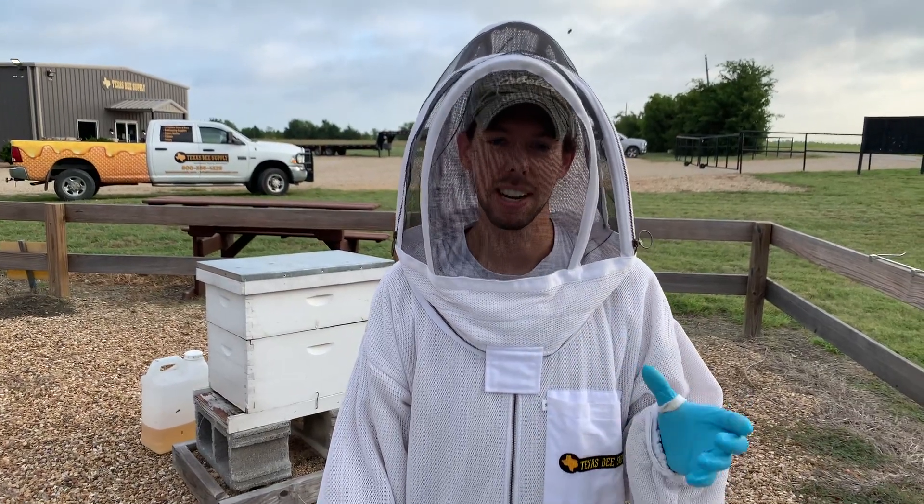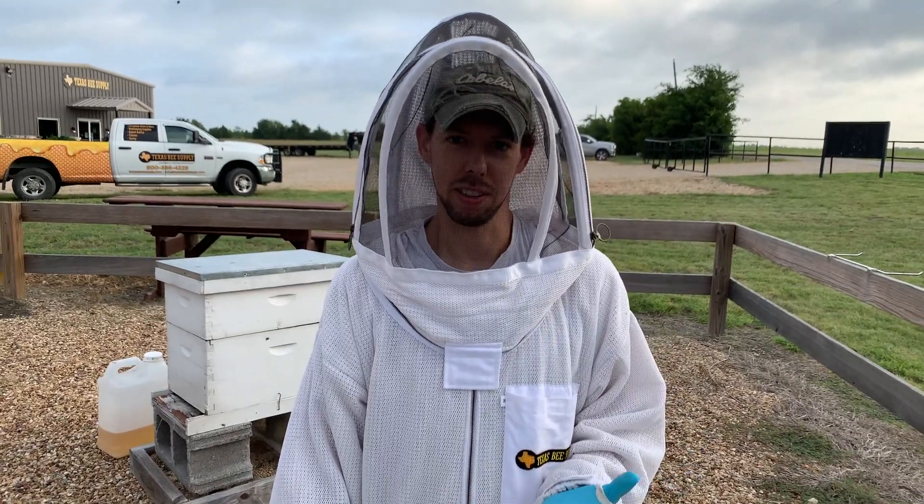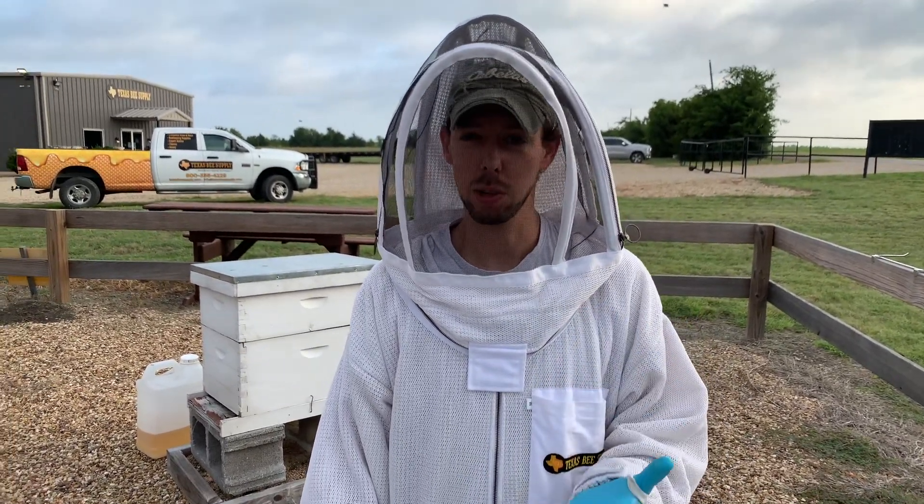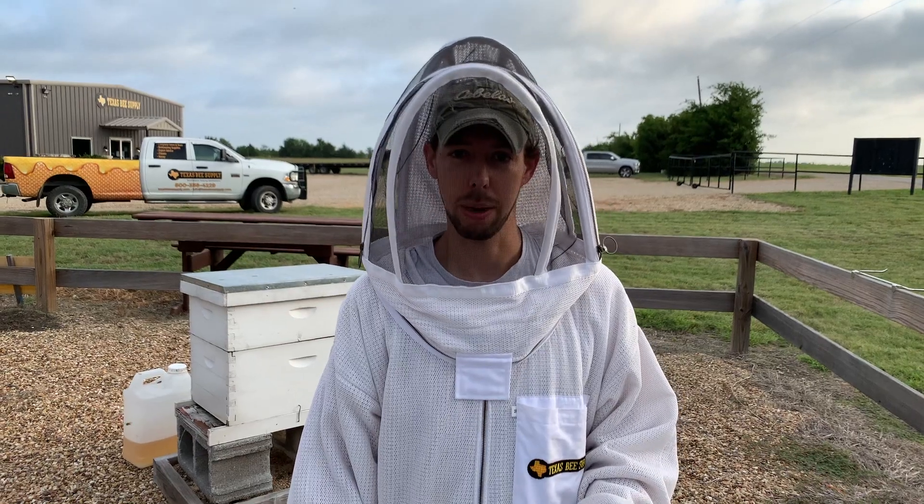Hey, everybody. Let's talk about small hive beetles a little bit. They're really a nuisance. They're a pain to deal with. They're always in your hive. And even though the adult small hive beetles don't cause any damage, if they get too much of a foothold and the larvae start laying, they can cause damage.